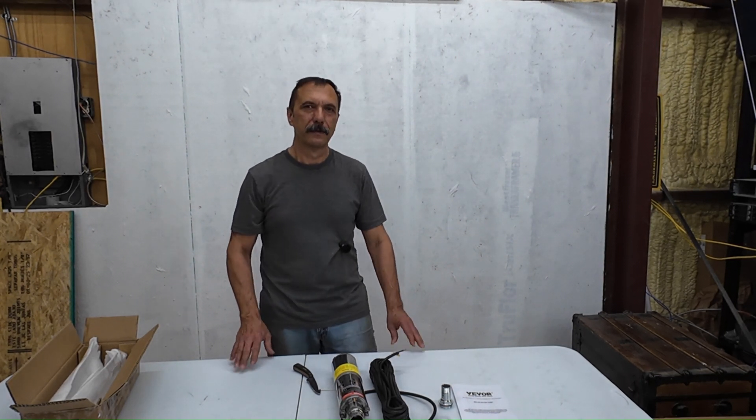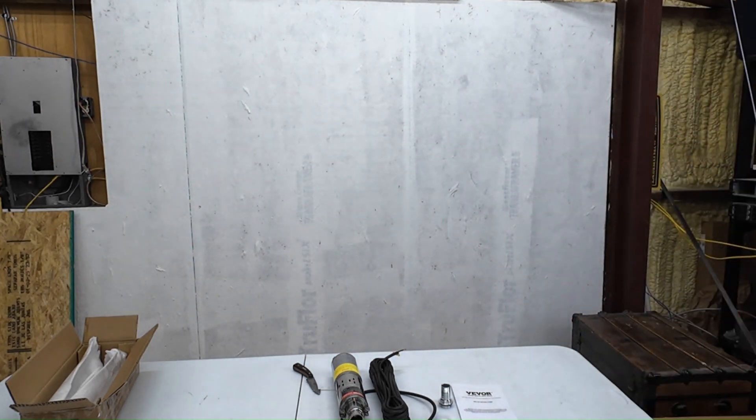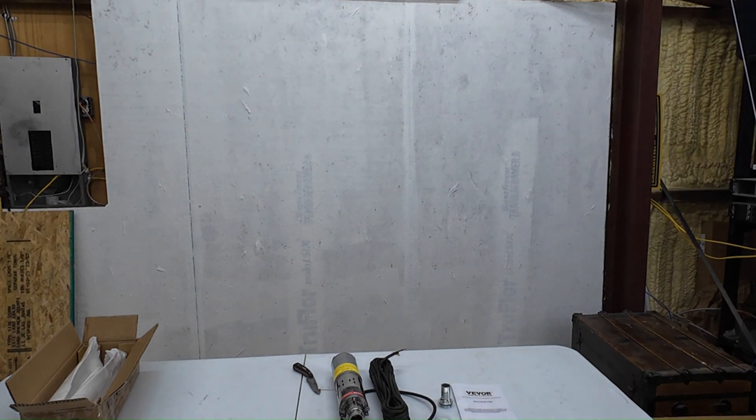Thank you, Solara. Hope you all found that information useful. Stay tuned for the next video where we assemble our system and put the Vivor solar water pump to the test. Don't forget to like, subscribe, and hit that bell for more off-grid and sustainable tech tips. Until next time, keep it green and keep it powered by the sun!